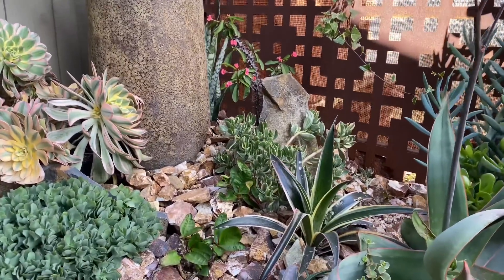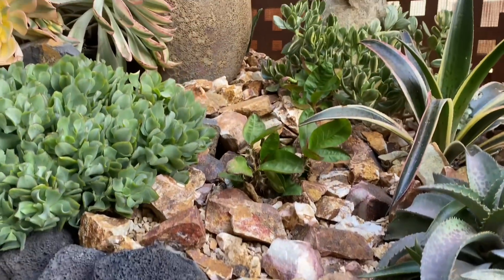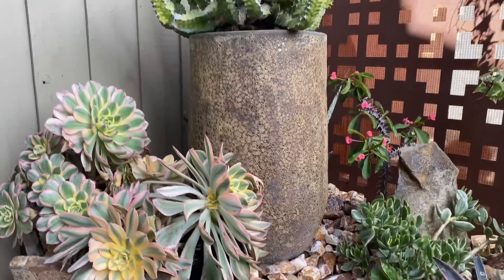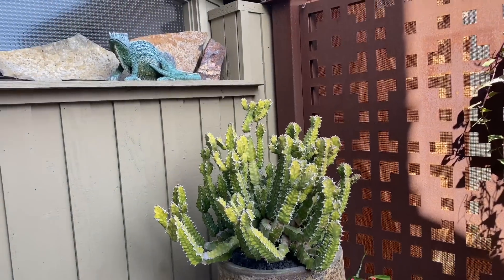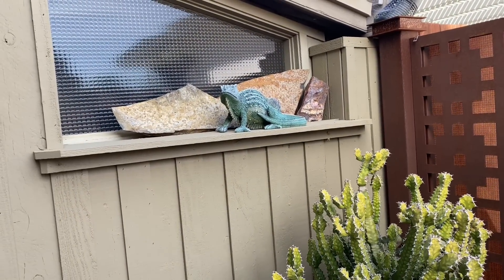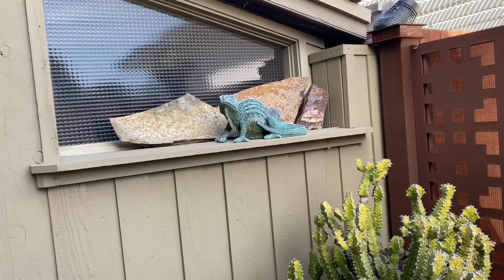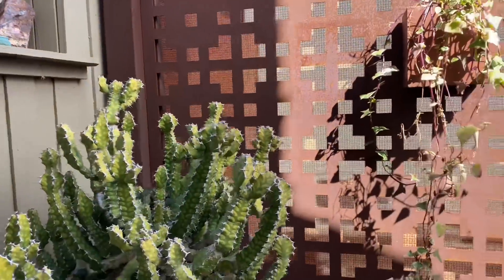Look at this rubble and how it goes kind of uphill — see that? Then the eye is drawn up to these gorgeous pots and plants. And finally you've got a little keeper of the space. Look at those flagstones behind her — how cool is that? Let me show you from this direction.